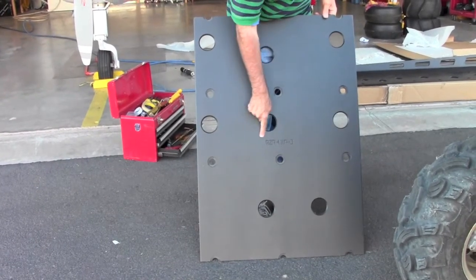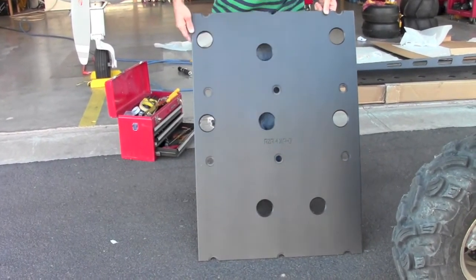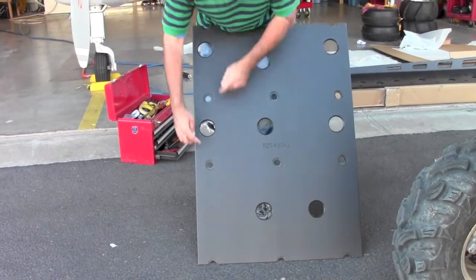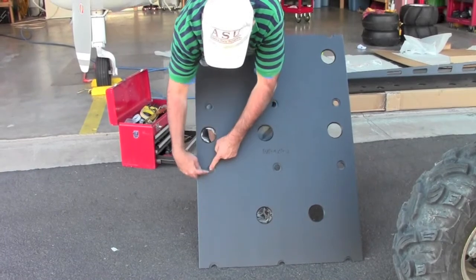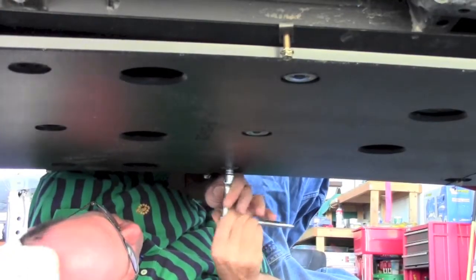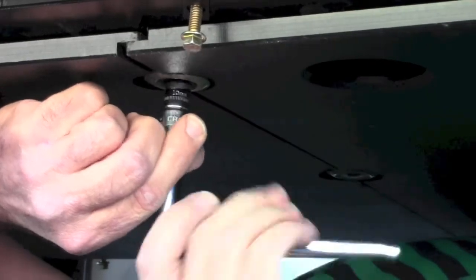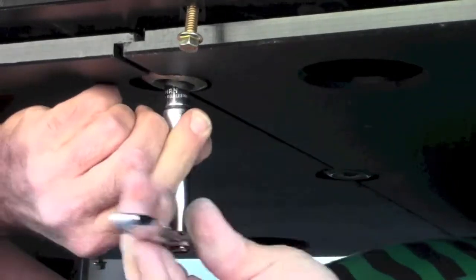It is important to mount panel B in the correct direction. As shown, the bolt holes with a shorter distance between them are closer to the front of the vehicle, while the bolt holes with a longer distance between them are at the rear of the skid plate. Align panel B between panel A and C, secure with screws and washers, then align all lap joints and tighten from the rear forward securely.